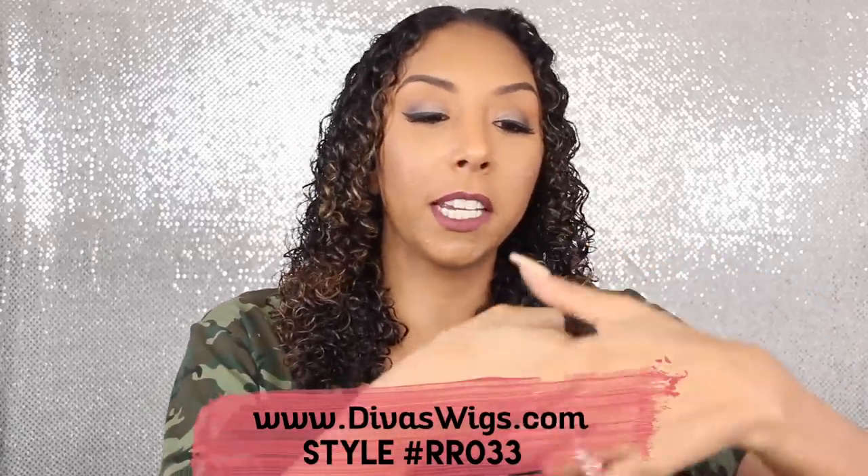This one has a middle part, so just like the wig, I made a part right down the middle. If your wig has a side part, go ahead and make a part on the side. Depending on where you usually wear your hair, that is where you want to part your wig.